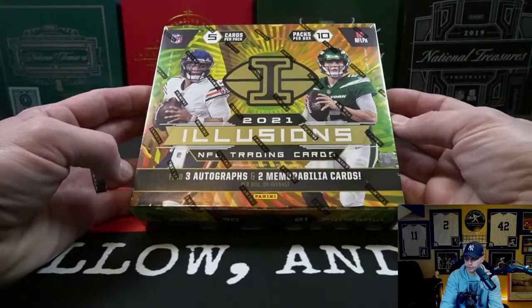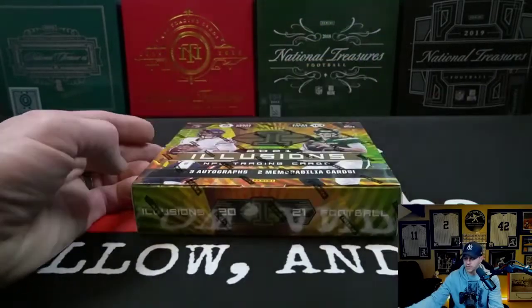We're gonna dive into the product description and pricing here in a minute. Before we get started though, guys, make sure you smash that like button at the end of this video if you like what you saw. Also, if you're new and haven't done so already, hit that subscribe button — it really helps to grow our channel. When you do hit subscribe, make sure you click that bell for notifications so you can be notified every time I drop new videos.